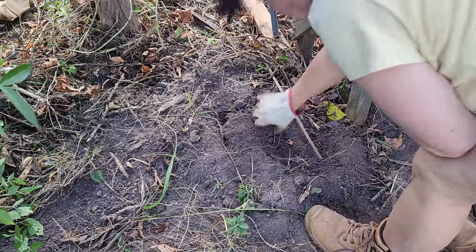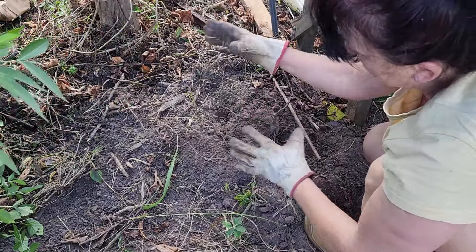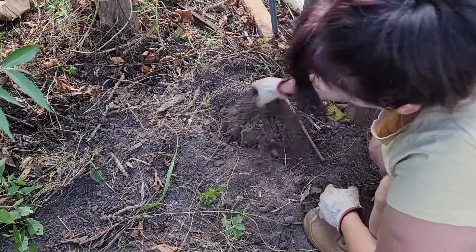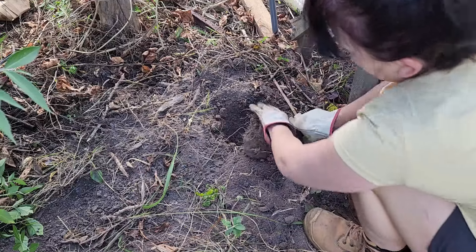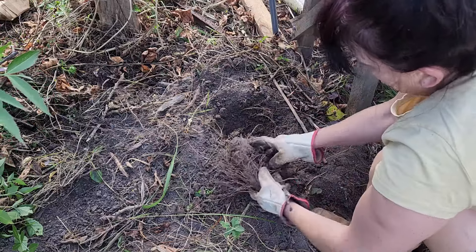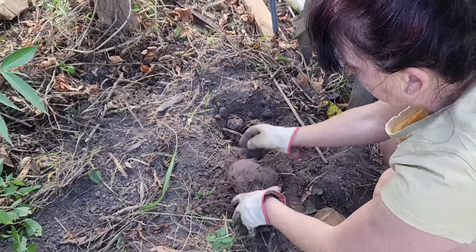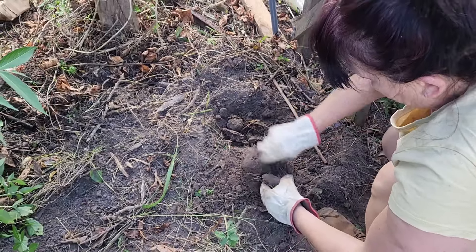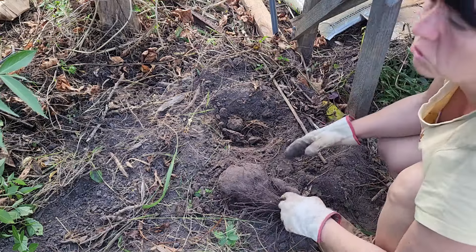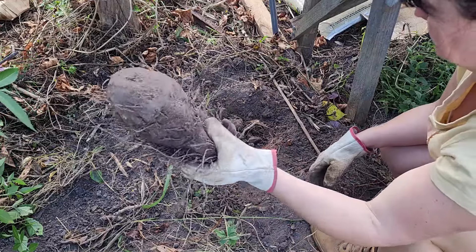The soil is nice and fluffy, but this is years, guys — years of organic matter, of improving the soil, of growing everything in it that wants to grow here. This area is slightly raised, only slightly, but still. We added lots of compost and mulch — everything. I think that's the last one.